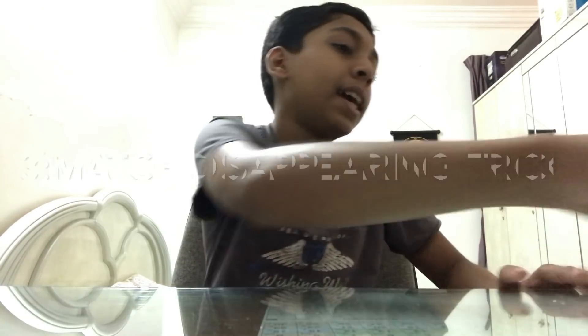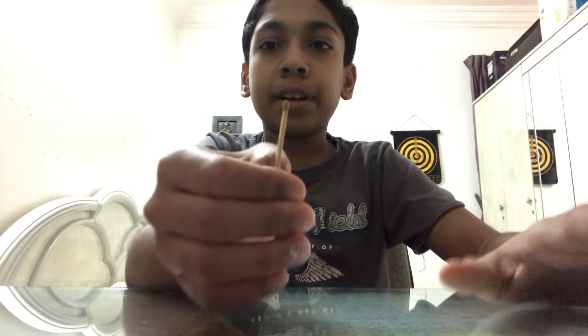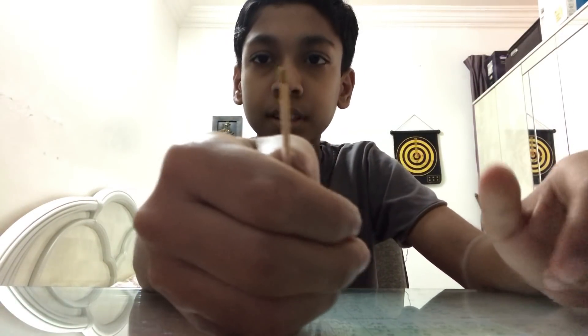For the next magic, I have a hand stick. Now I will make it disappear. Now I will make it come back — it's back.